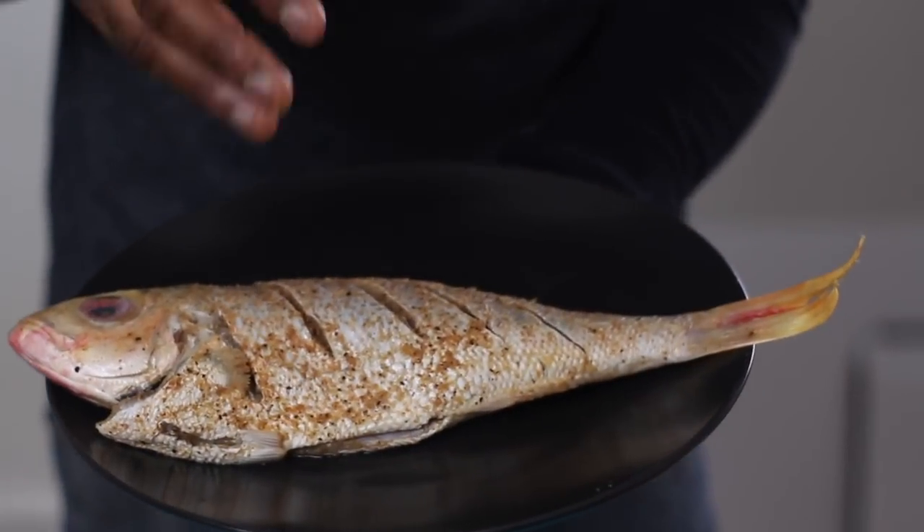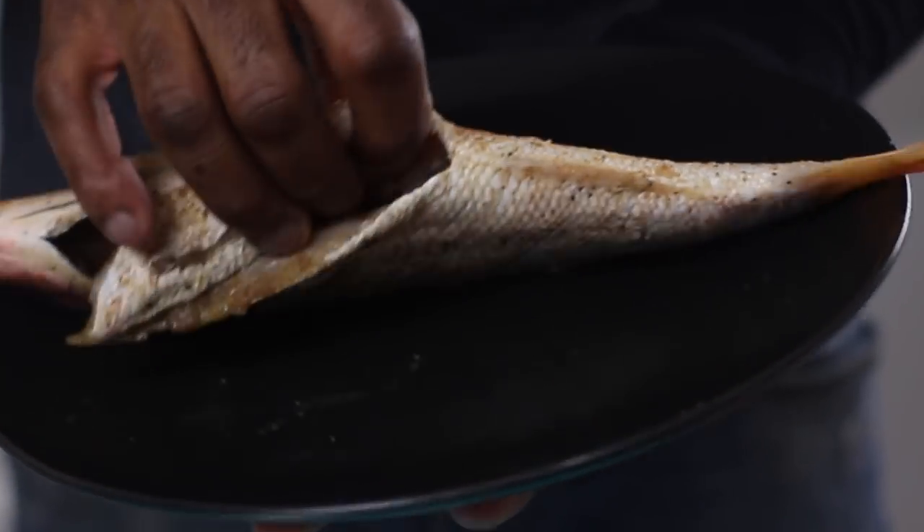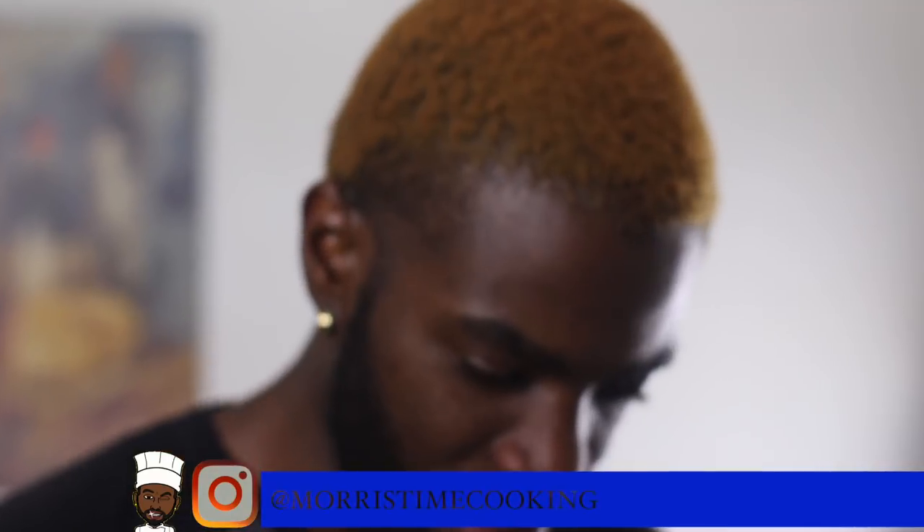So right now I have my red snapper here and it's well seasoned. The last thing I'm going to do is kick-start this brown stew fish by prepping some simple vegetables.